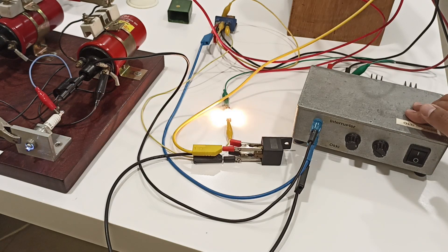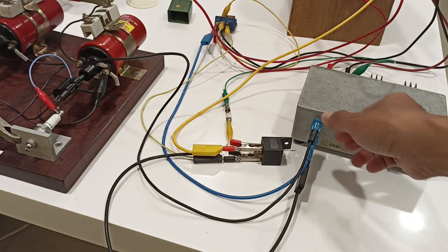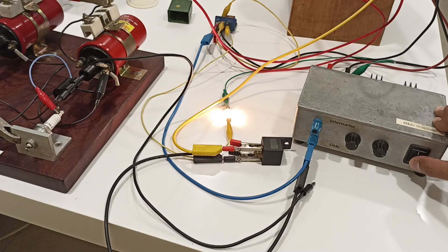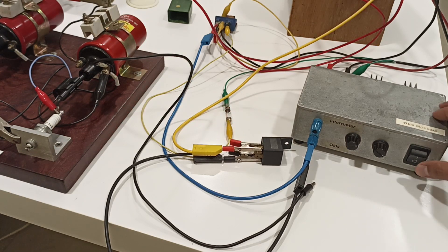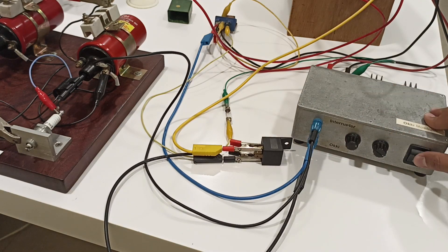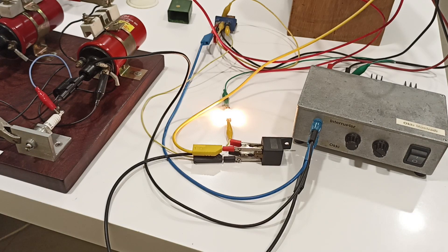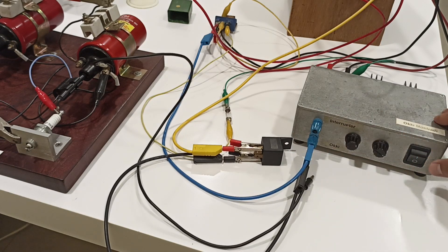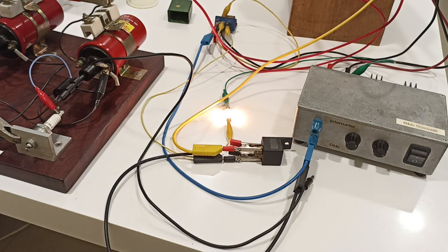Now I'm going to turn on the igniter — see, it works! And it will also work without the ignition coil. Again with ignition coil — again with ignition coil — again with ignition coil.